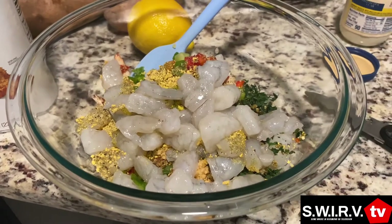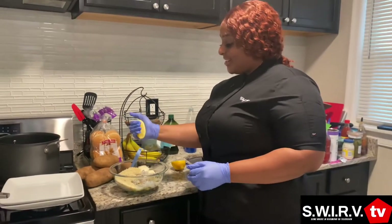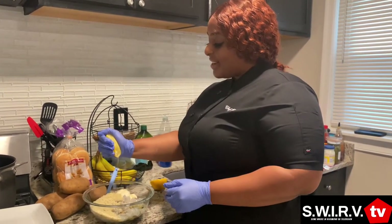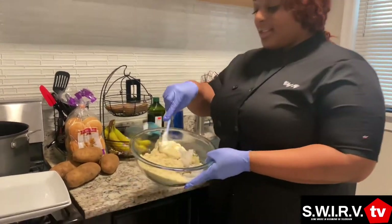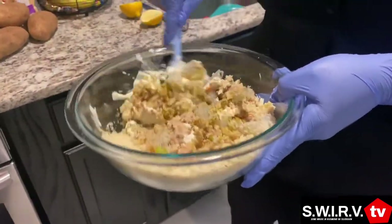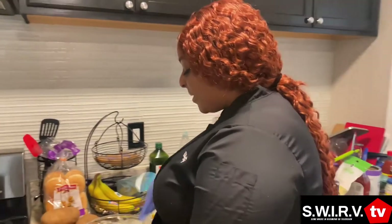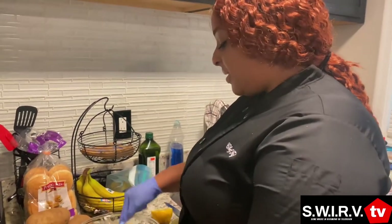Y'all are going to see — wait till y'all see my face when it's all done. So, a half of a fresh squeezed lemon — this is the kicker. The lemon juice really brings out the flavor of the seafood. So this is our mix. We're just gonna mix this together really good. You don't want it to be dry, you want it to be a little moist, not too runny. If you want to add more mayonnaise, you can do that, but a cup should be enough.